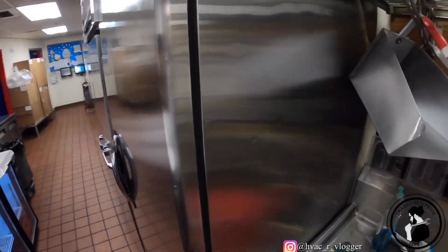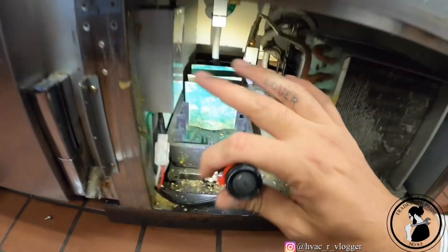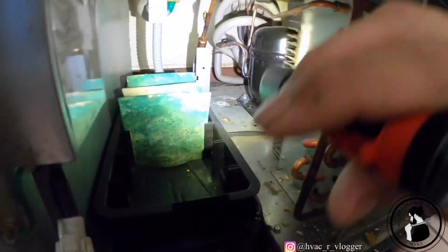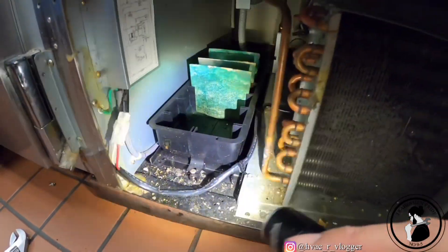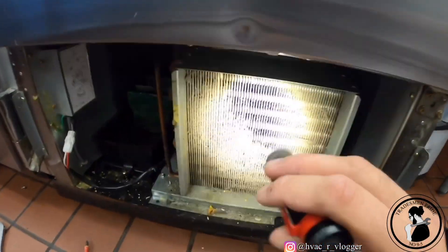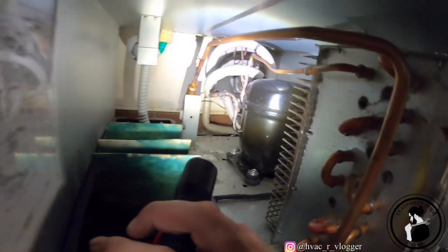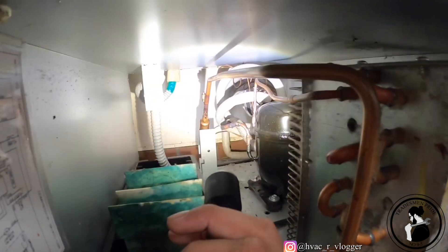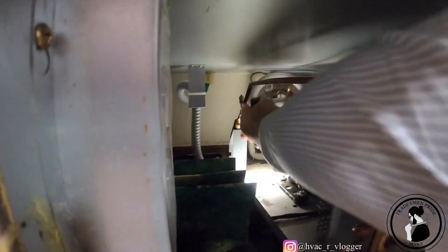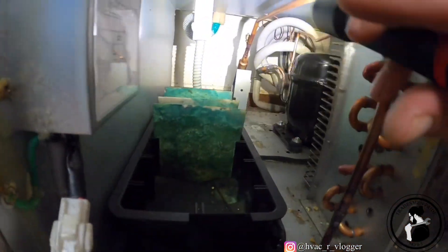Let me see if it's plugged in. So what I like to do guys before I even touch anything is give a visual inspection, just to make sure nothing looks out of the ordinary. First things first — condenser is pretty bad, so I'll have to clean that. Nothing else looks out of the ordinary, drain line looks good. Let me go ahead and plug it in and see what it does.